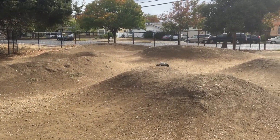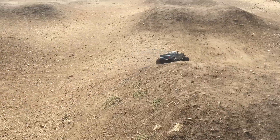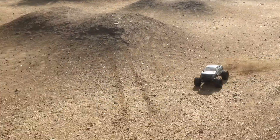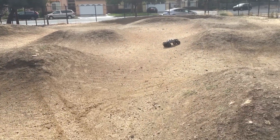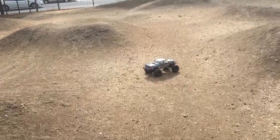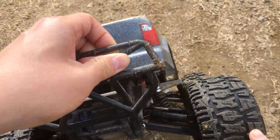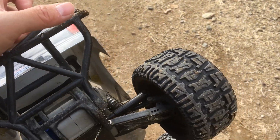Oh, we already broke something. I brought my toolbox this time, let's see what happened. Oh, it's an axle.